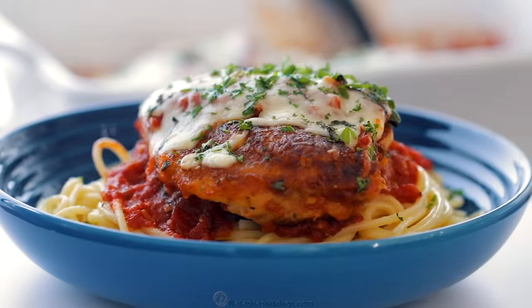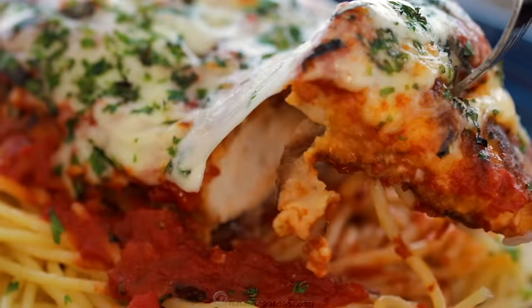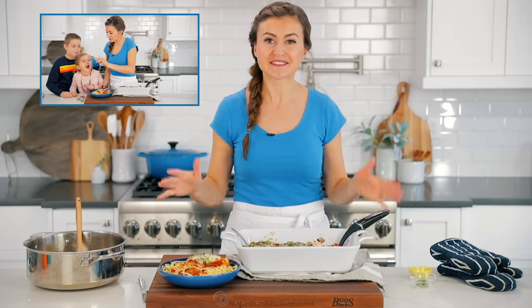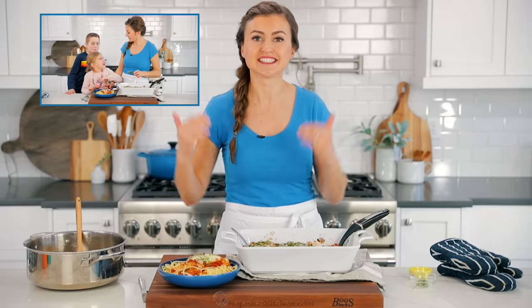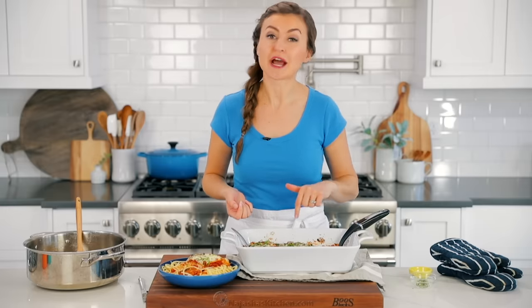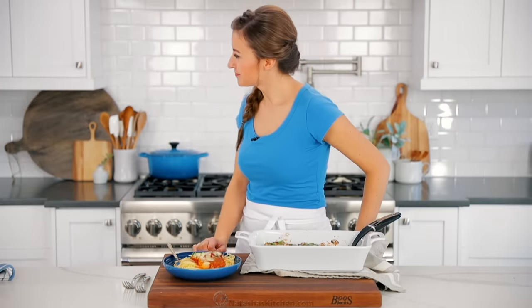This is the perfect simple dinner. It's classy and elegant, but it really has simple ingredients. This is totally a restaurant quality dish that you can recreate at home. My kids love this — they get really excited when I make it because everybody loves chicken and cheese, and it's just bubbling and cheesy when it comes out of the oven. They cannot resist this dish. It is on the regular rotation. I hope it becomes a favorite for you. Speaking of taste testers, here they come.